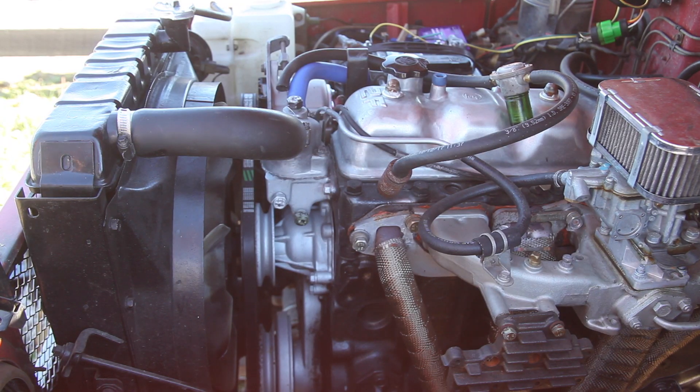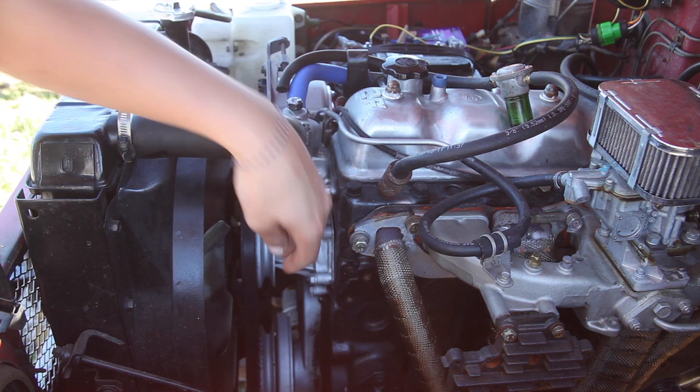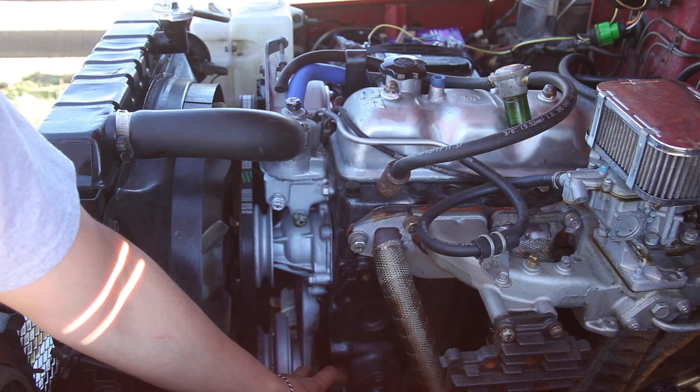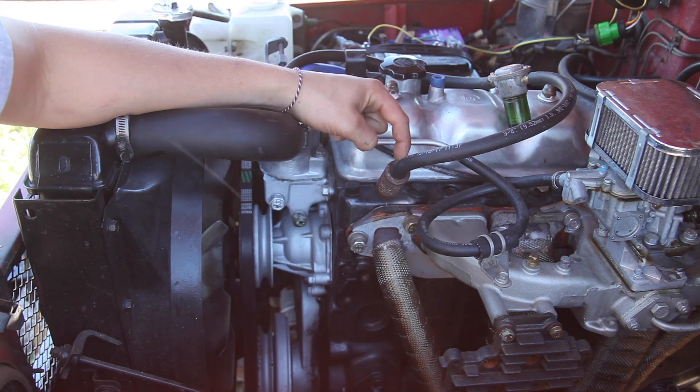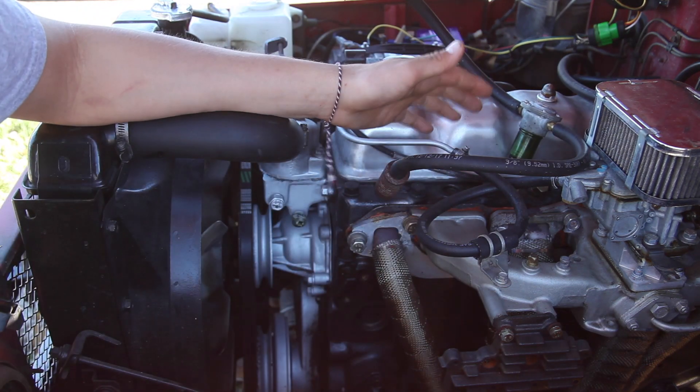Another reason we are doing this supercharger is because this motor is already set up with a dual pulley system. Originally these two pulleys were meant for a smog pump that sat down here by the crank pulley. Basically that pump would run and it would puff air into each of the cylinders so the emissions would be cleaner out of the exhaust.